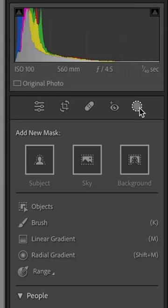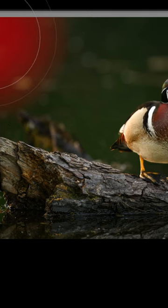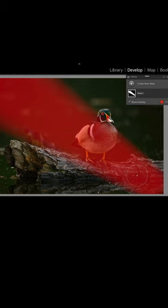We have a wood duck sitting on a log. We go over to the masking tool and click brush for a mask. We take a large brush, come up into this corner, and click — you can see we've started the brush. Now we're going to make a smaller brush tip using the bracket keys on the keyboard. Hold the Shift key down as we click across, and you can see that Lightroom will go from a large to a small mask.